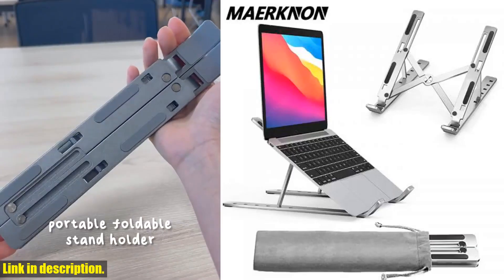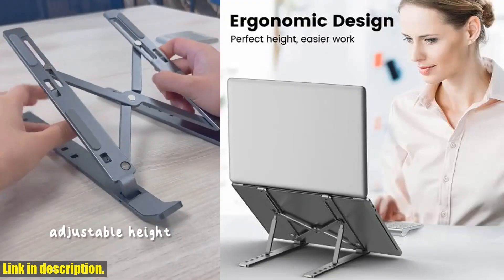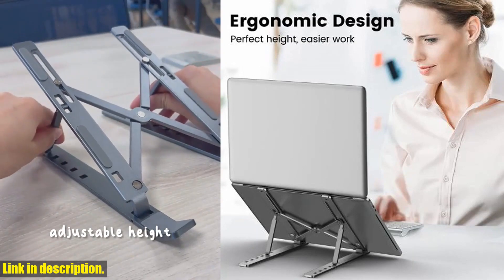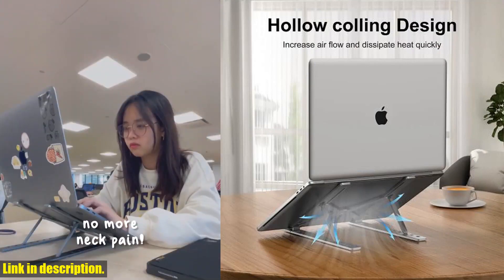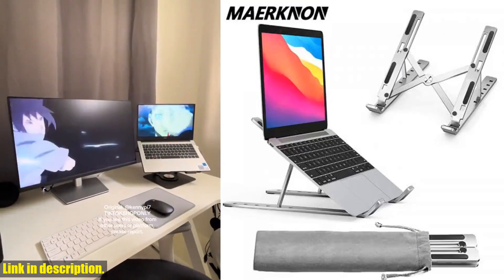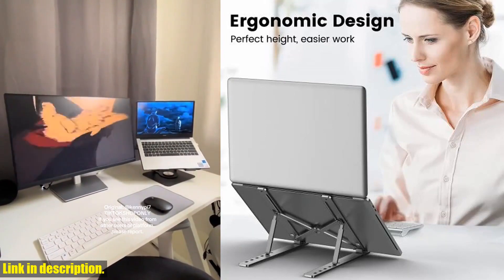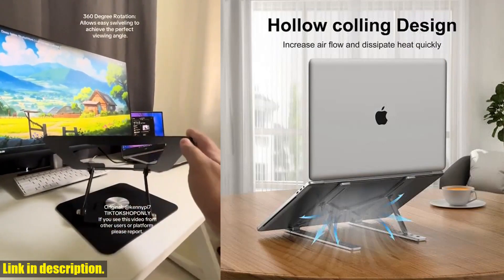Hello and welcome back to our channel, where we bring you the latest and greatest products to enhance your everyday life. Today, we're going to be talking about the Foldable Laptop Stand Notebook Support Base Cooling Laptop Bracket Universal Computer Holder Accessories for MacBook, iPad, and Tablet. This laptop stand is not just any ordinary stand — it's a game changer. It's designed to support laptops under 15 inches, compatible with a wide range of devices such as MacBook Air/Pro, Google Pixelbook, Dell XPS, HP, Asus, Lenovo ThinkPad, Acer, Chromebook, Samsung, Tablet, and iPad.